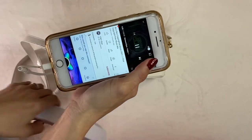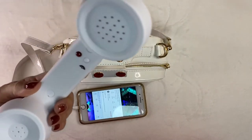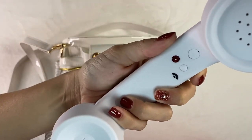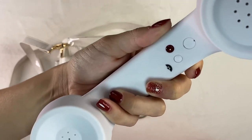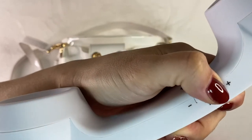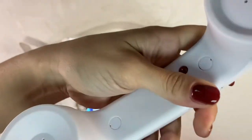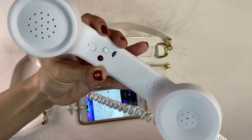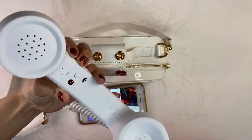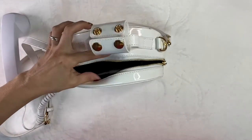Let's play some music and see if it works. It's not too loud but it's a nice volume, so it does work.